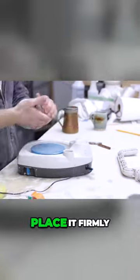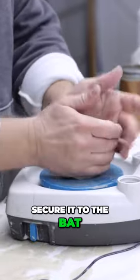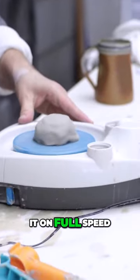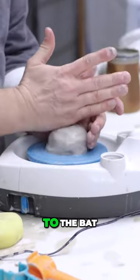Grab a hunk of clay, place it firmly in the center, and press it down to secure it to the bat. Now let's put it on full speed, drizzle some water, and let's secure this clay even more firmly to the bat.